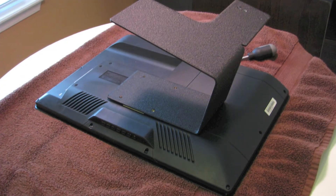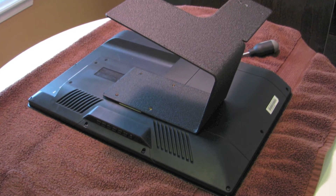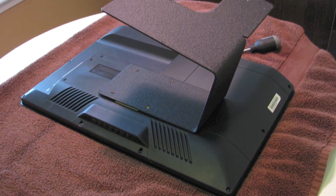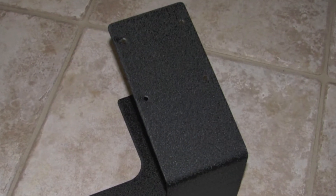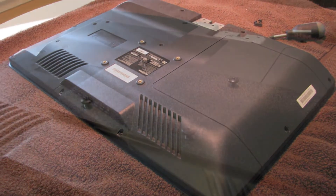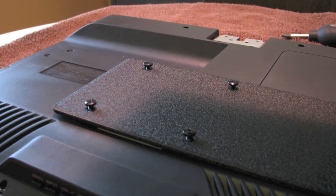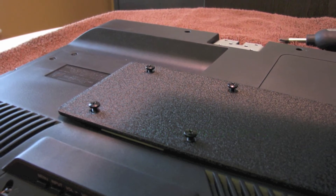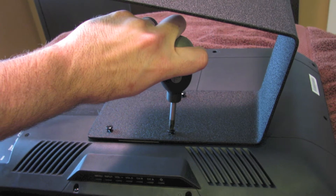Now we need to position the TV as shown in this picture with all of the control buttons on the left side of the TV, and then I can take the TV stand and lay it face down on the back of the TV. The four holes in the face of the mounting stand should perfectly align with the four bolt holes on the back of the TV. I can take the bolts from the remote control packaging, start threading those into the back of the TV by hand, and once the stand is positioned the way I want I'll take the short handle Phillips head screwdriver and tighten all four of those bolts down.